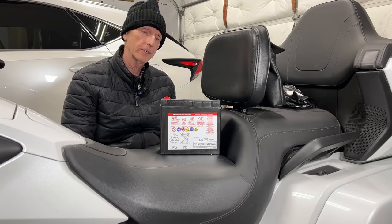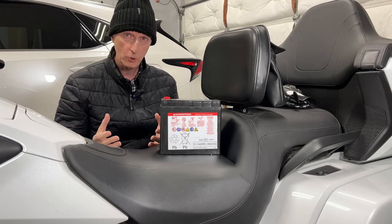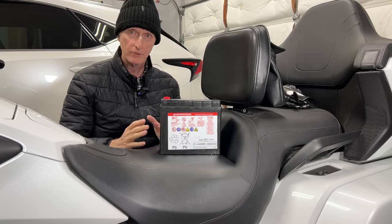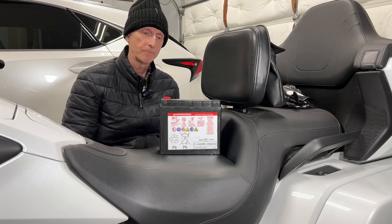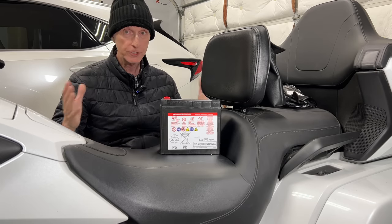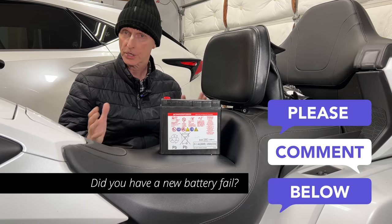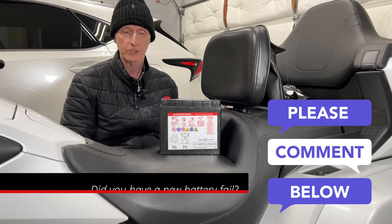There is a lot of controversy about Honda Goldwing batteries. In the 2021 models, a lot of people got brand new motorcycles and the batteries were basically failing right out of the box. I don't know if it was hundreds or dozens of Goldwings, but social media blew up with a lot of talk about the OEM batteries failing on these Goldwings.